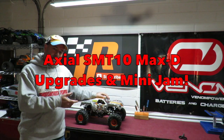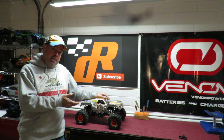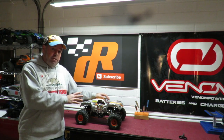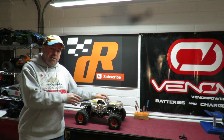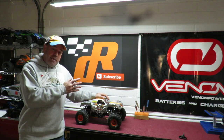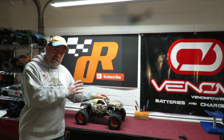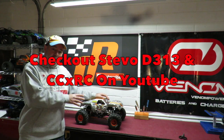This is my Axial SMT10 Max D upgrade video. My friend Steve-O just got one of these, and I've done quite a few upgrades to this, so I thought I'd do this as much so Steve-O could see what work I've done on the car as for you guys out there. I also saw Tony from CCXRC's video of his, which inspired me to get this off the shelf, dust it down and give it a bit of TLC.